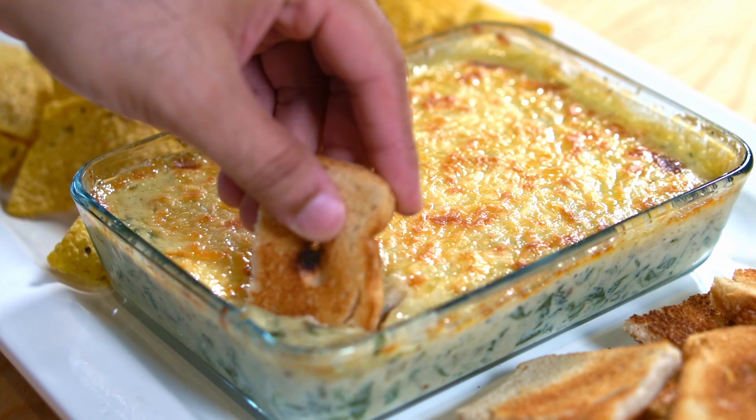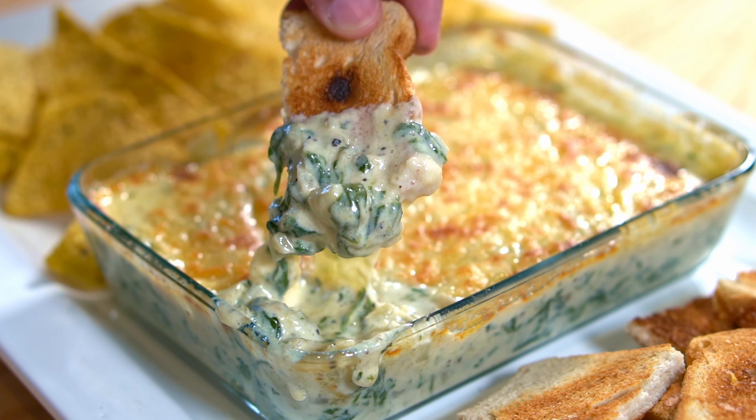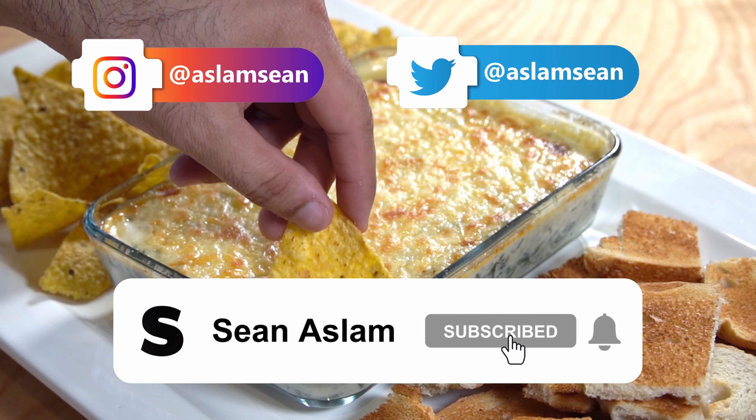In this video you're going to learn how to make the best spinach artichoke dip. If you have tried this dip at Cheesecake Factory or Applebee's, you're going to be amazed how easy it is to make it at home. So let's get into it.